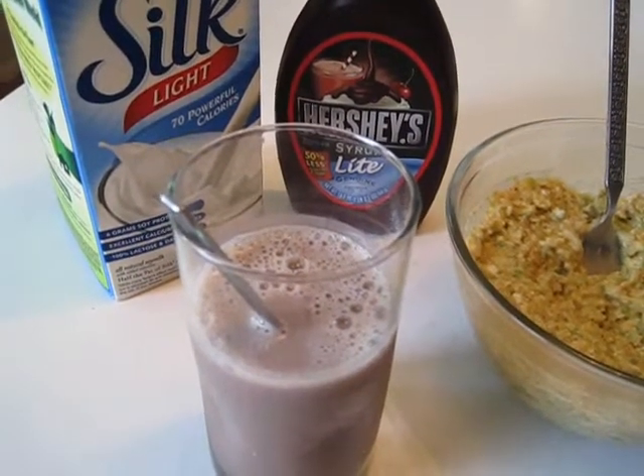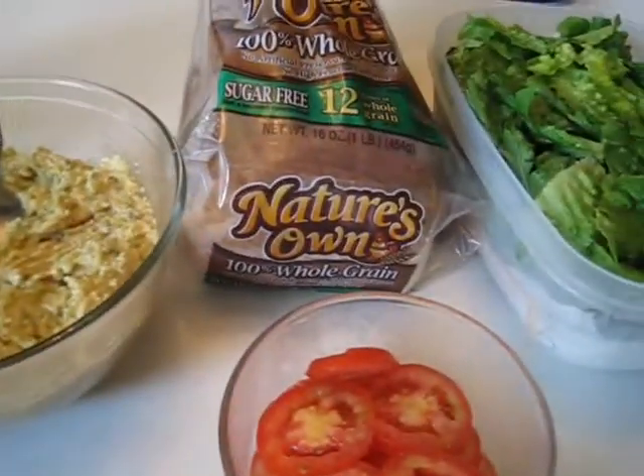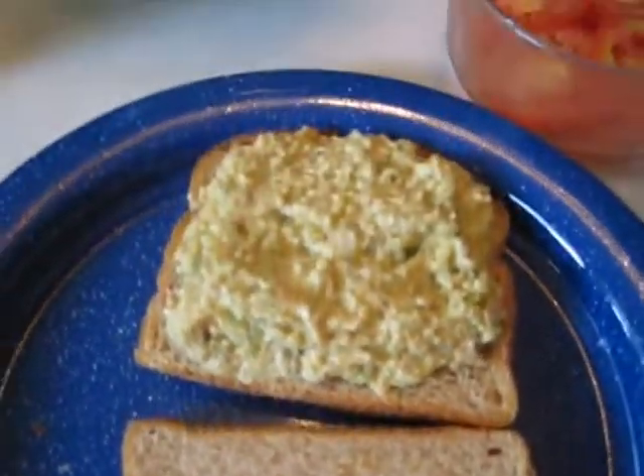Okay, with this tuna sandwich I will have a glass of chocolate milk. There's the tuna, the whole wheat bread, tomatoes, and lettuce to be added to the sandwich. Whole wheat bread of course.